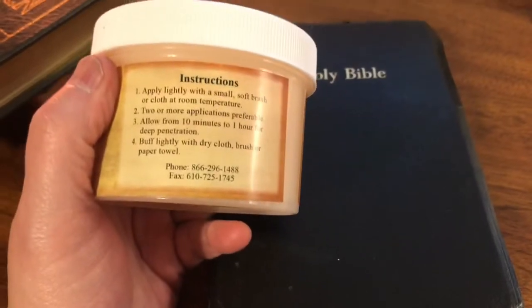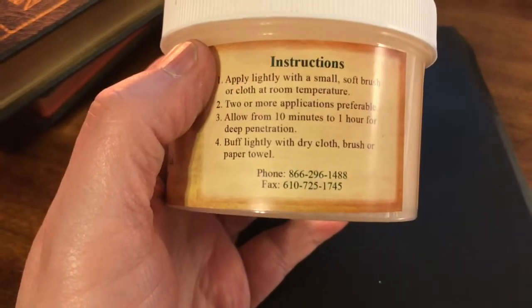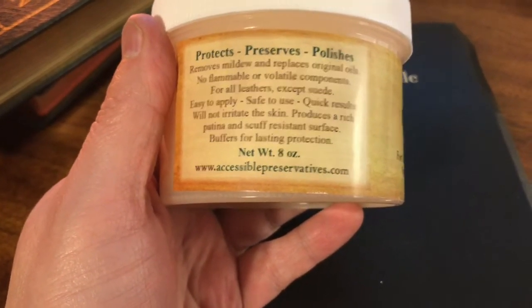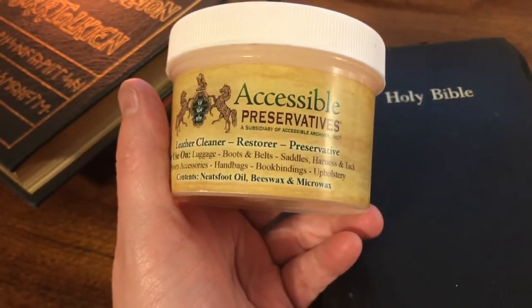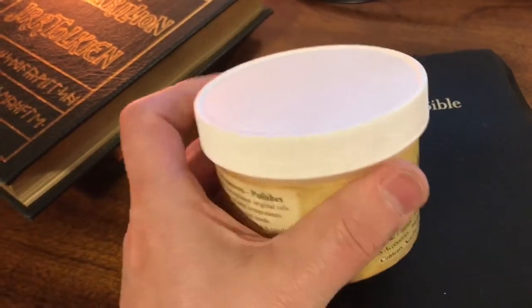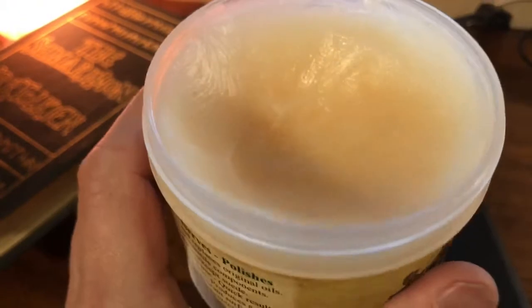It's about $29.99 — maybe I paid $19.99 — it wasn't expensive. You can get it online at accessiblepreservatives.com. And this stuff goes a long, long way. I've had this container now for probably a year and a half, and I've hardly dented the surface. You can see roughly how much I've used.